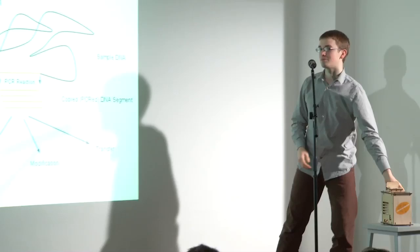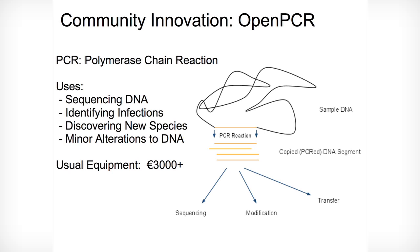As an example of this, I brought up OpenPCR, which is a project from some guys in San Francisco. The PCR reaction is critical to biotechnology — it allows you to copy and paste DNA — but the equipment costs up to €3,000 to €5,000.